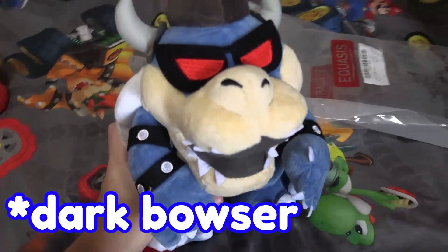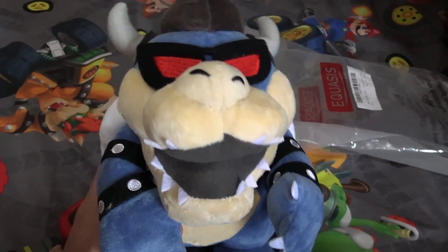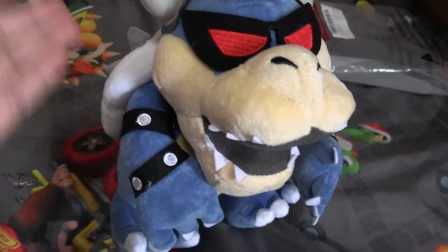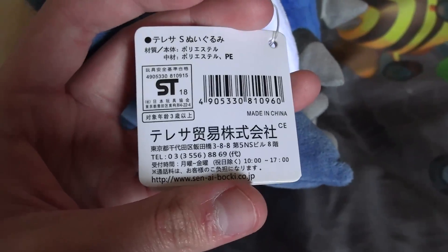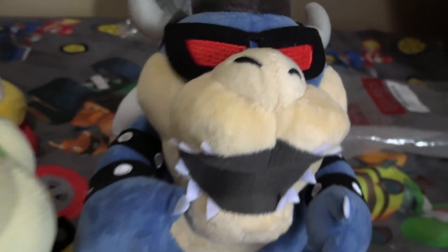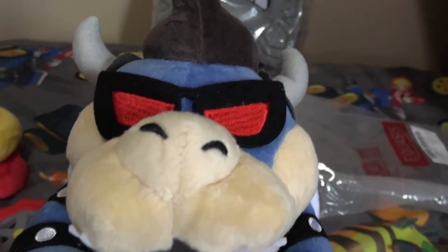Now we're going to the Dark Bowser plush — I think it's from Bowser's Inside Story. I noticed it comes in different packaging than the others, probably because it's a bootleg. It actually has a zipper on it, which is unique. Once it's open, honestly I'm surprised how good it is for a bootleg. There was no official original for this character, so they got to do whatever they wanted. The tag looks real, but if you scan it, it'll show a different character — bootleggers are really weird about that. Compared to the original Sanei Bowser, this thing is spot on.